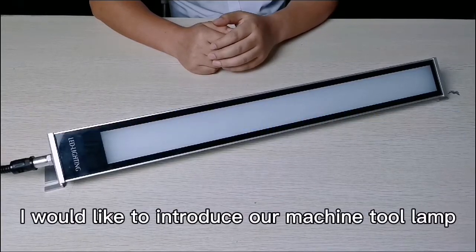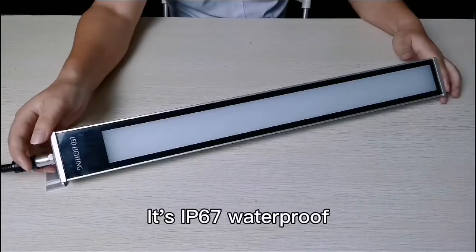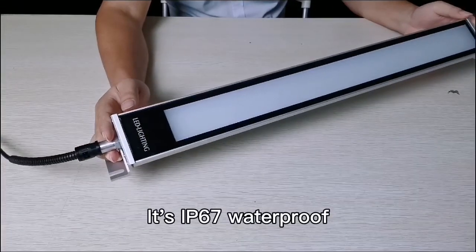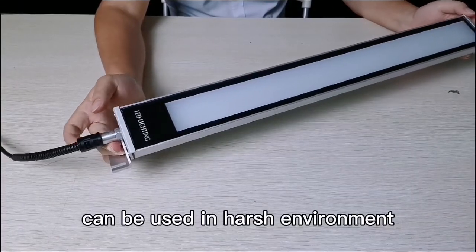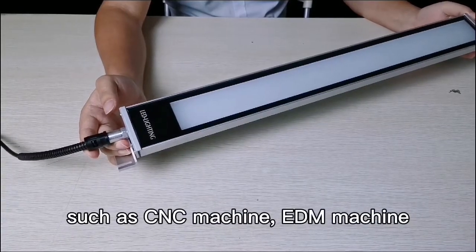Hello guys, I would like to introduce our machine tool lamp M9PR to you. It's IP67 waterproof and can be used in harsh environments such as sensing machines and EDM machines.